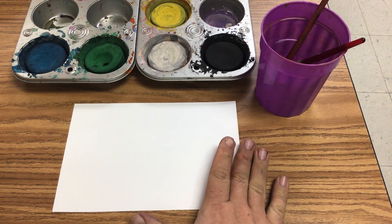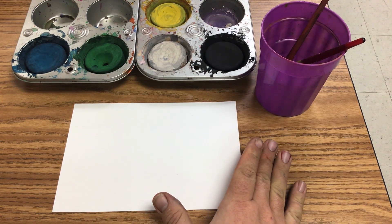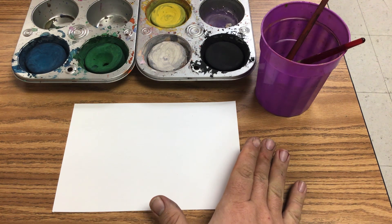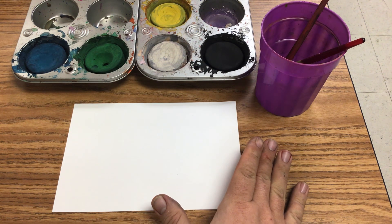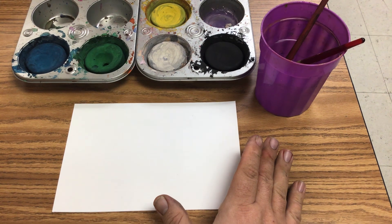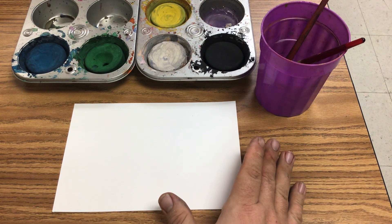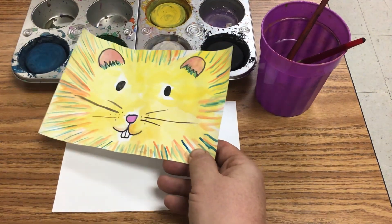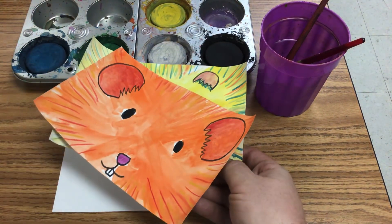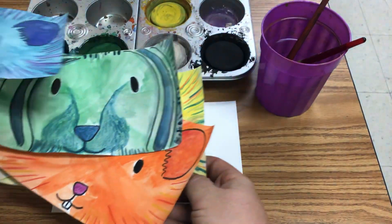I also cut our paper in half. Because we had half the time, I gave them half the paper — smaller paper means we can get done a little bit quicker. I showed the students pictures of an animal and they had to use that as inspiration to draw and paint their picture. We used unreal colors, but we looked at hamsters, mice, bunnies, and rats.